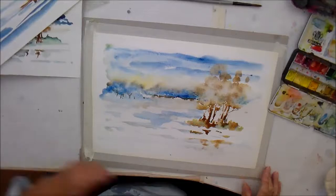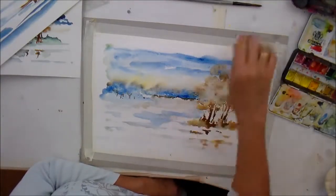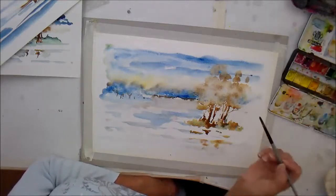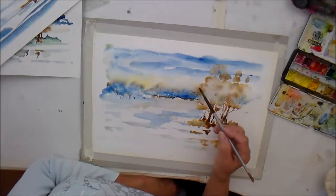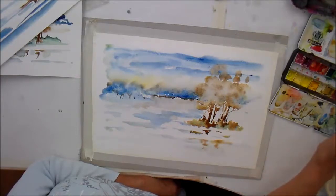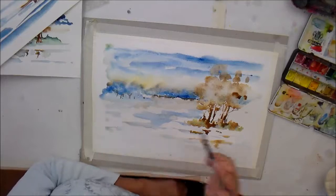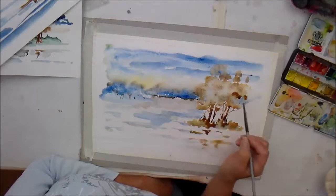That has dried off a little bit and I've dabbed a few bits off, lifted off a bit there and dabbed off a bit more there because I was losing the shape of those trees. So while we're thinking of the trees, let's go back and get a bit more definition on some of these clusters. You can see my paper is cockled even though I've taped it down — it will flatten out when it dries, and afterwards if you're still having a problem, very gently iron it.